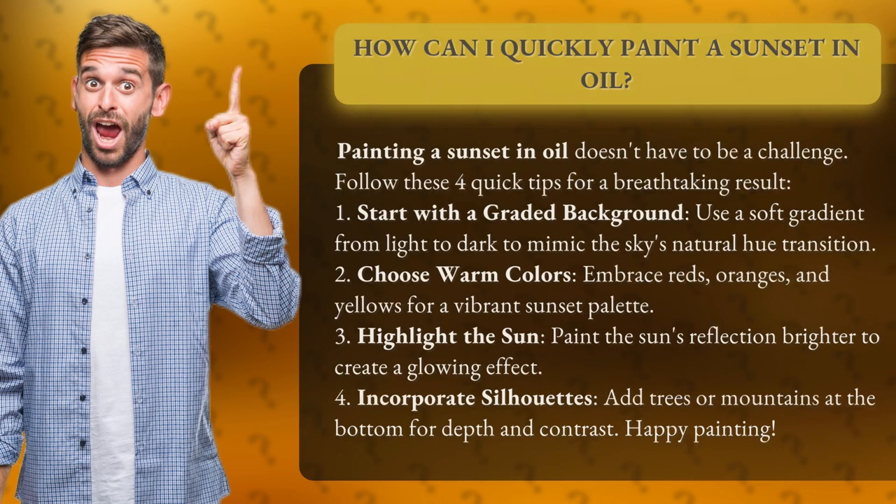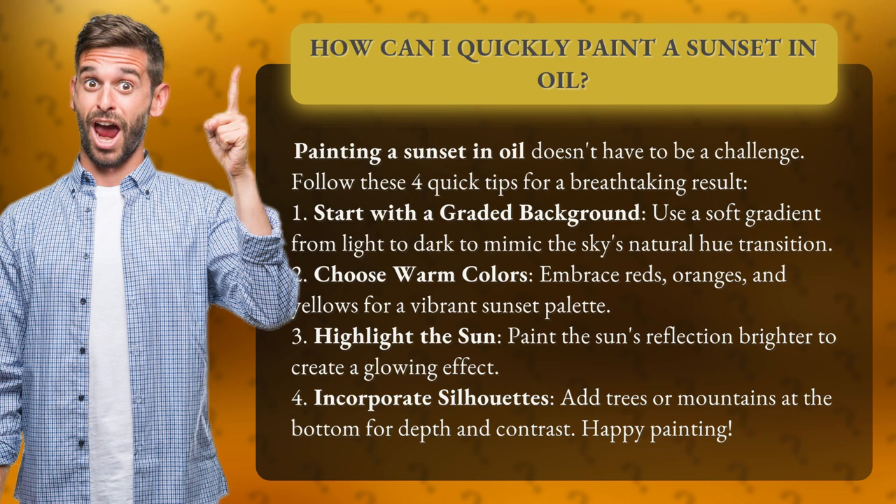How can I quickly paint a sunset in oil? Painting a sunset in oil doesn't have to be a challenge. Follow these four quick tips for a breathtaking result. 1. Start with a graded background. Use a soft gradient from light to dark to mimic the sky's natural hue transition.